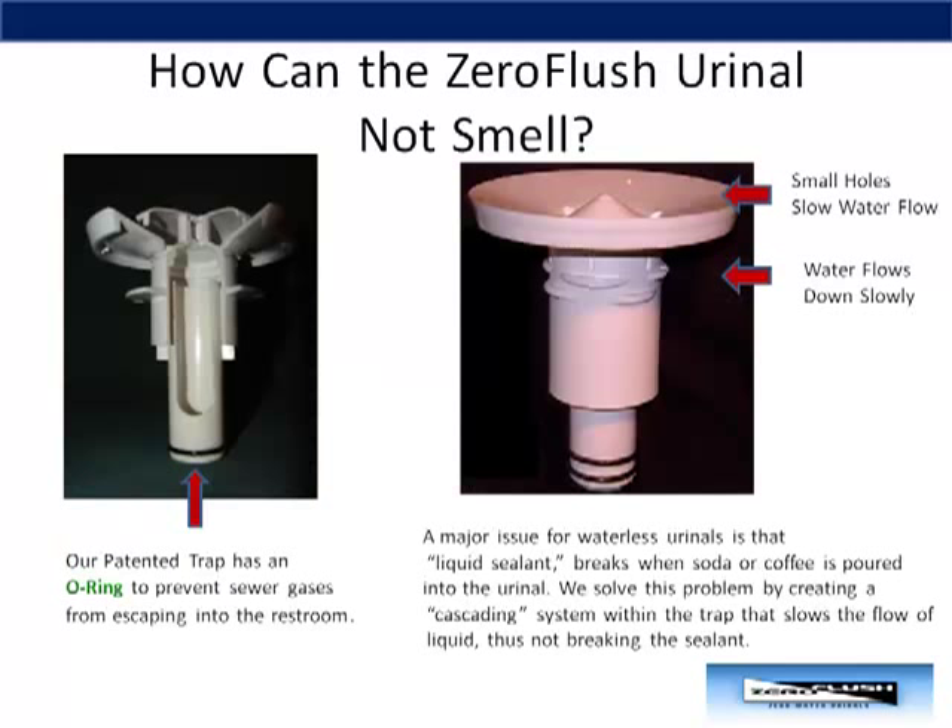Complaints of odor coming from waterless urinals has been the number one challenge in the industry. But not all waterless urinals are created equal. What happens often with the cartridge system our competitors use is that the sealant breaks when someone pours soda, beer, or coffee into the urinal. Sewer gases can also rise up from the drain. We have solved these issues by redesigning our trap. Take a look at the picture on the left and you will notice that our insert contains an O-ring. This stops any sewer gases coming from the drain and escaping into the restroom. Second, if one pours a soda down a Zero Flush urinal, the sealant will not break because we have built a cascading system within the trap that slows the flow of liquid through the trap and thus not breaking the sealant.